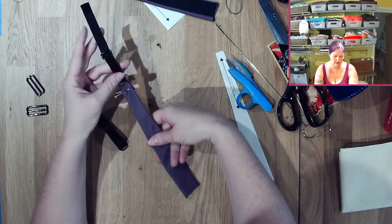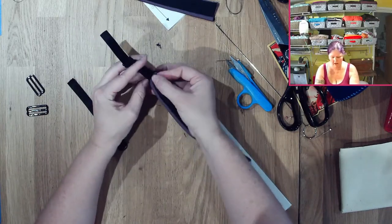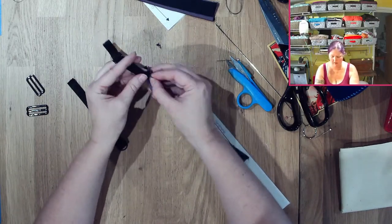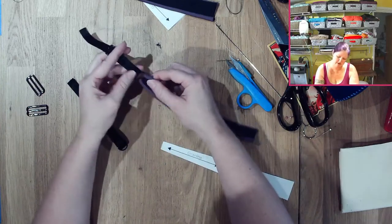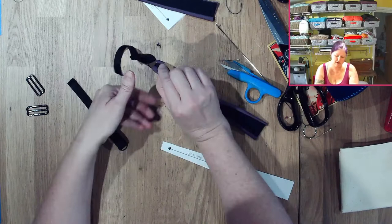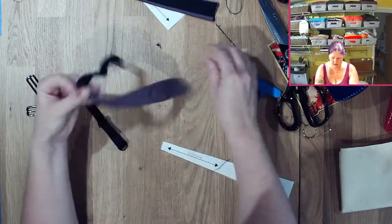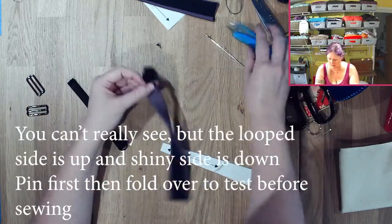I had it backwards — got it. Have it so the black contrast strip is facing up, with the slide on the top side, and fold it back this way.